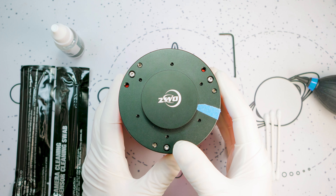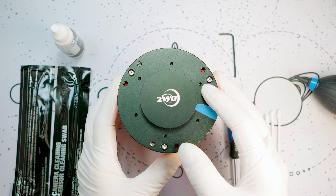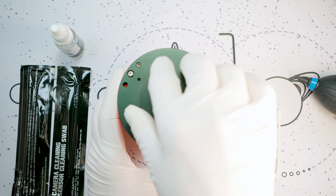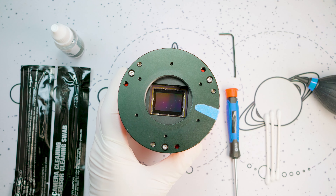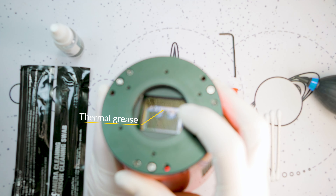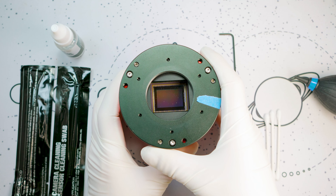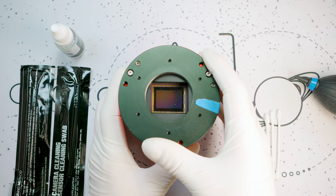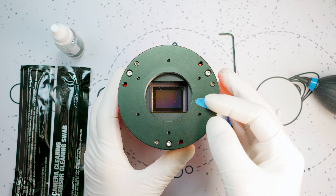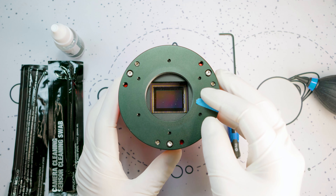What I have here today is a ZWO ASI 2600 Pro camera. This is the monochrome version but everything we're going to talk about today will carry over to the color version as well. As you may have heard, the 2600 model in particular can suffer from an issue where you get a little bit of thermal grease or oil leaking onto the sensor, which you can see this unit has right there. This was an issue that ZWO has acknowledged occurred on a number of these cameras that were produced with an excessive amount of thermal grease loaded onto the thermal pad that sits behind the sensor board. Over time this can leak onto the sensor and impair the images you're able to take.